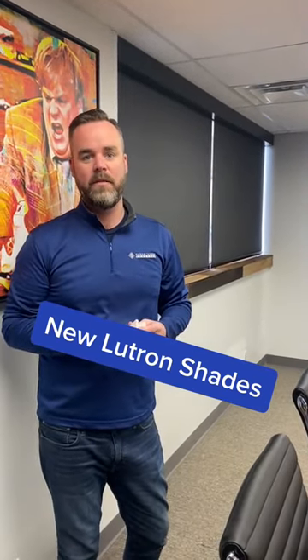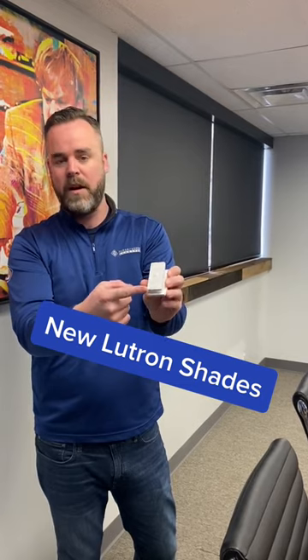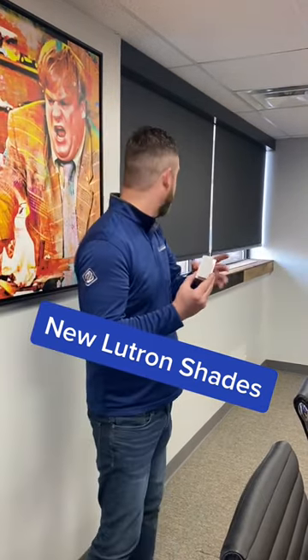Today I'm showing you the new Lutron shades we installed in our office. We're using the Pico remote to control them. Really sweet. The main buttons give you all the way down and all the way up, which I'm showing you here. You can see them going all the way up. They're nice and quiet.